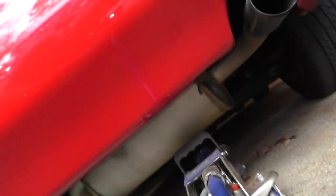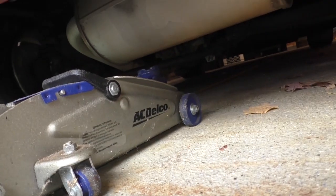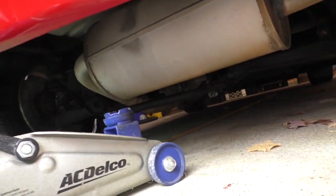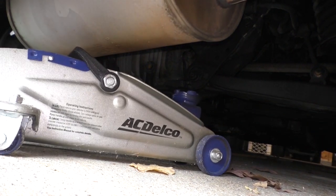Let's get rid of this board here. Now the jack point on this car is the rear differential. But do you think I'm gonna get to that with this jack? Because I don't. Let's try it this way.